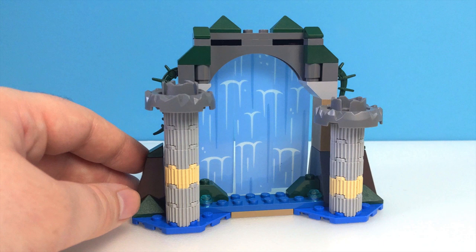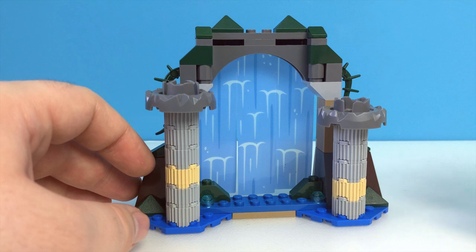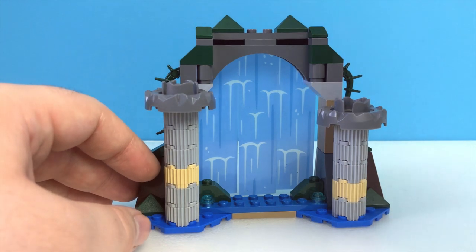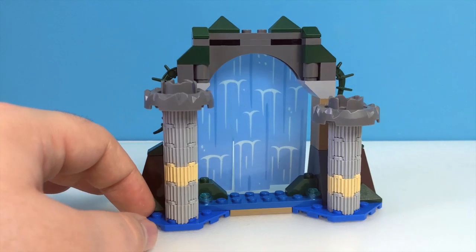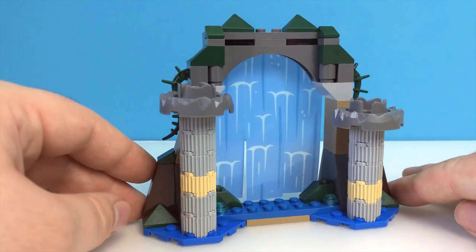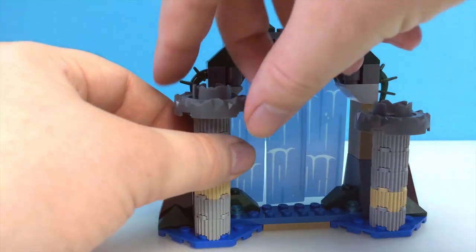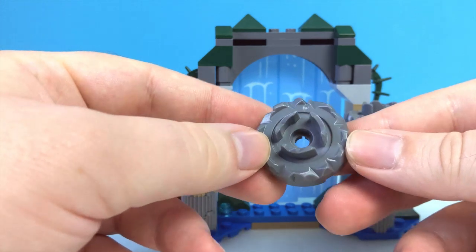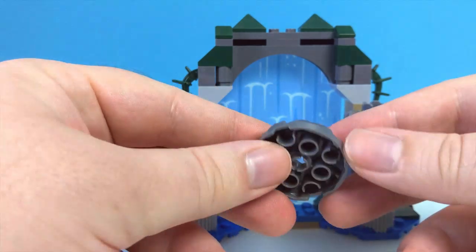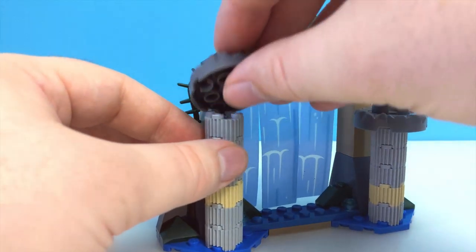The second part of the set is this archway with the waterfall at the back. It's another good looking assembly to be fair. It uses a coordinated, consistent palette of colours, and it has an almost Atlantean feel to it that I really like — particularly with these broken pillars either side. Especially with the pieces on the top here; I've never even seen these before, at least not that I can remember. They give a nice flourish to the tops of the pillars.